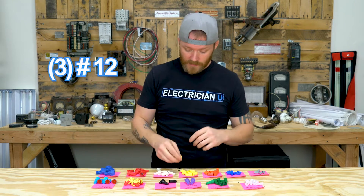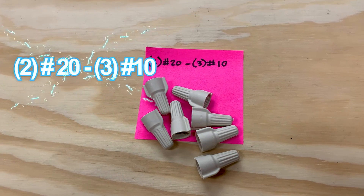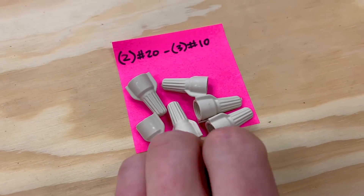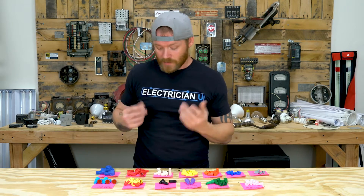You can fit three number 12s in a yellow, which is a really nice thing to have. If you need more than three 12s or want to start using number 10s, these whites are a really good place to start. You can fit three number 10s max, and the smallest that'll bite is two number 20s — so that's a good range. This is kind of an all-around, really solid wire nut for everything. I would still personally probably use the reds for number 10s because they fit in there easier and you've got them on you all the time.